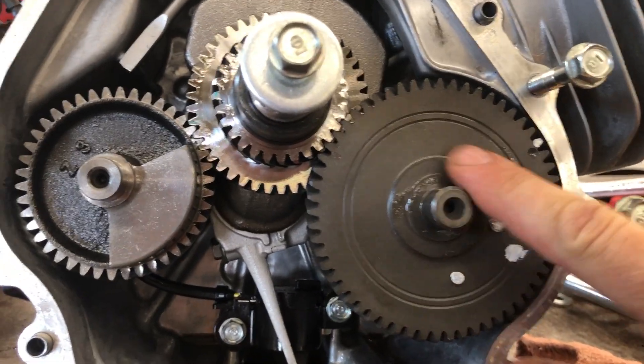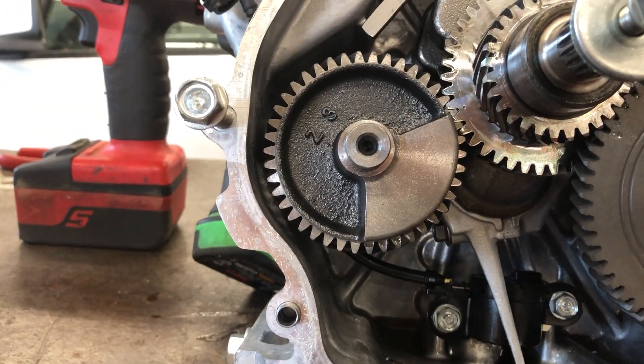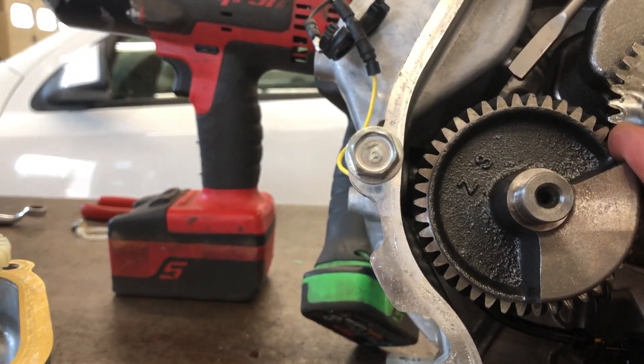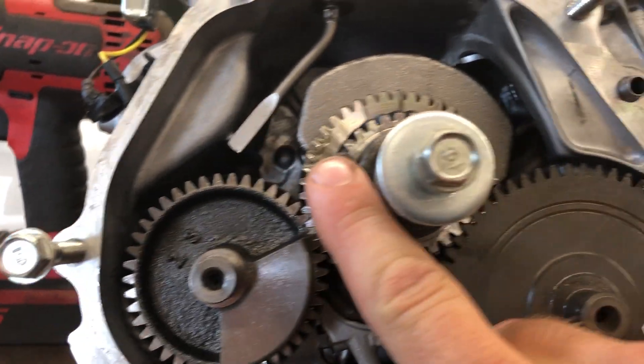Now that we have this crankcase opened up here, we have the camshaft, the crankshaft, and then a balance shaft over here to the side. They all have to be timed to the crankshaft properly — balance shaft to crankshaft timing, camshaft to crankshaft timing.